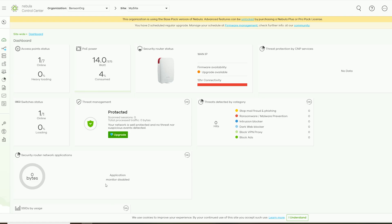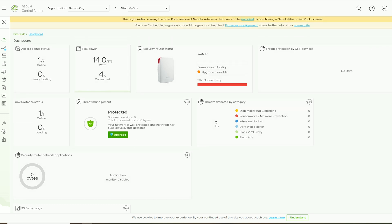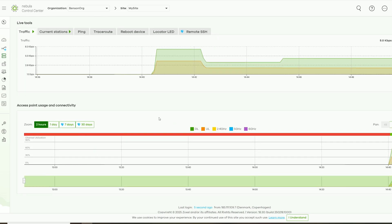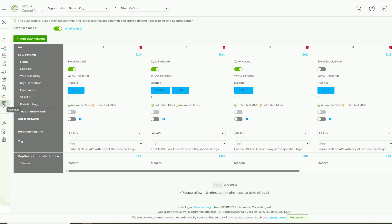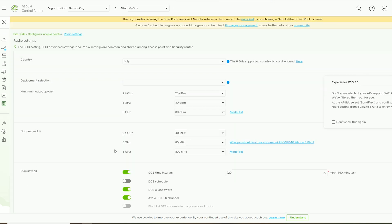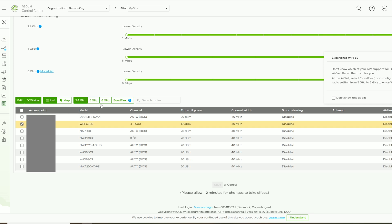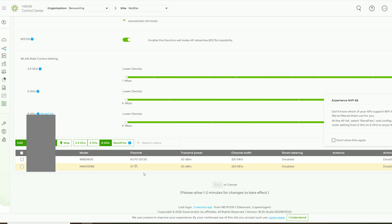Just like with the NWA 130BE, the basic Nebula license is used and the experience is pretty much the same with the WBE-660S. There's a dashboard with status info for the access point and other devices on the same site, and a devices section with personalized info including a map and live tools. Under configure, you can set up SSIDs and radios — SSID settings include normal and advanced options, with multi-link operation enabled here as well. Under radio settings, you can choose channel and channel bandwidth, but the 5 GHz radio is limited to 80 MHz by default; to reach 160 MHz, you scroll to the bottom of the page, select the access point and radio individually to overwrite the global settings. You also need to visit the License and Inventory section to add devices and assign a license.